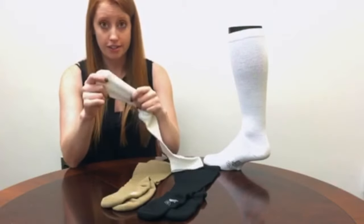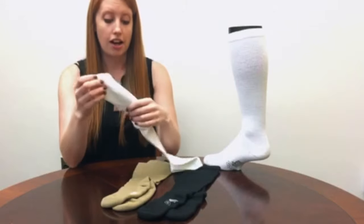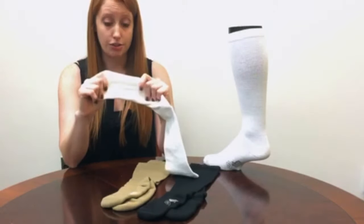The added cushioning protects sensitive feet. There's a flat seam here that prevents blisters, and if you're running it kind of absorbs that impact as you go.